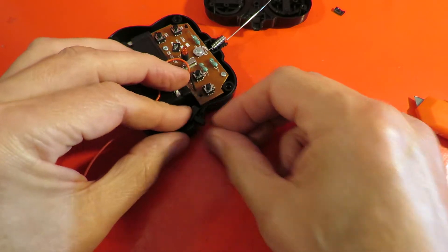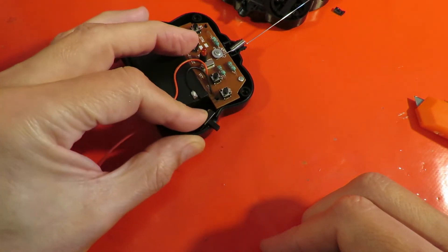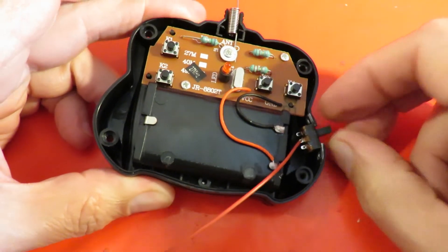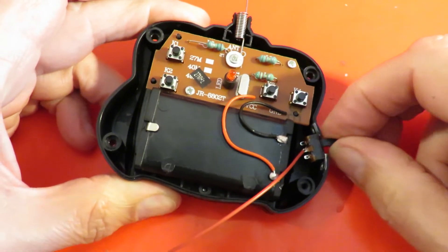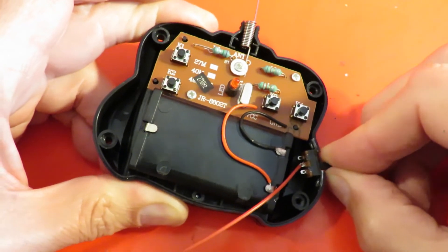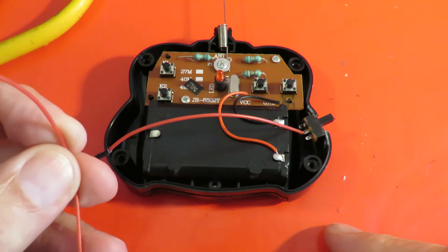Next question is do we hot glue it in place, which is bound to fail, or do we put some little nuts and bolts through there? Well I don't know if that will last, but I've actually used super glue. At the moment it's staying in place. If nothing else it will hold it in place and I can always put some hot glue over the outside to give it a bit more rigidity. Have I left myself enough space to get in there and re-solder those wires? I notice one of them has fallen off anyway — there must have been some pretty ropey soldering.